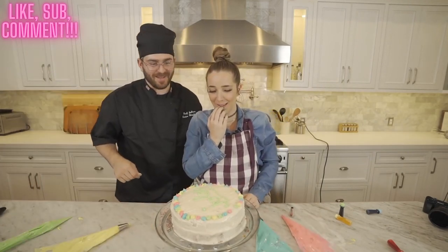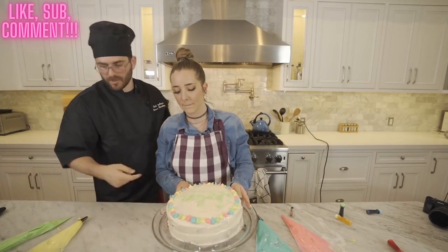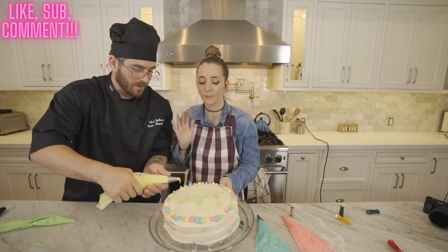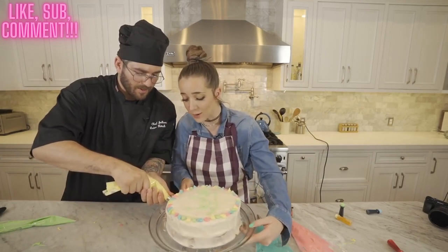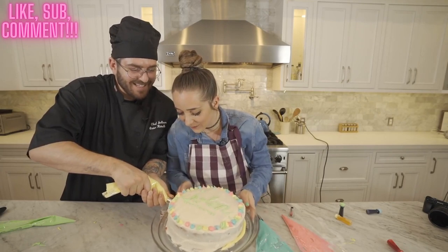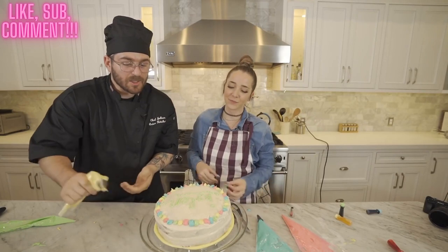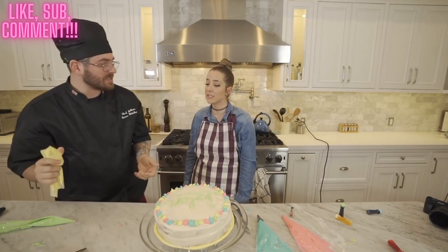Oh you ruined the pattern. Look at that cake, dude! Can we do a bottom line of just green? I'm gonna need you to spin the cake stand for me. You're squeezing it so hard. The speed limit is 25 in this zone — you just went 65, this is a school zone.